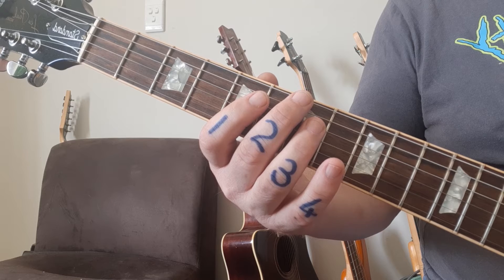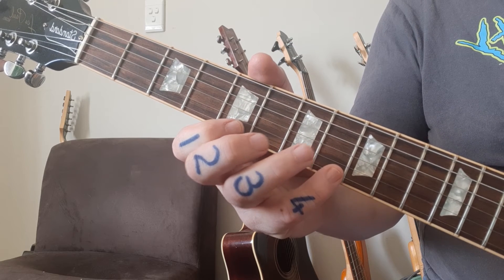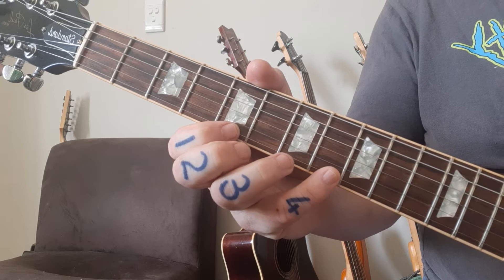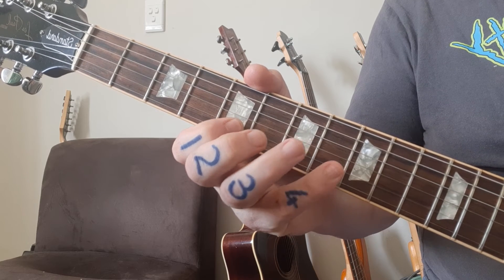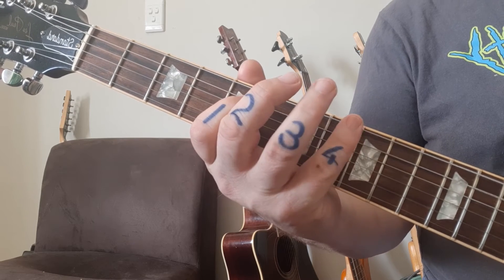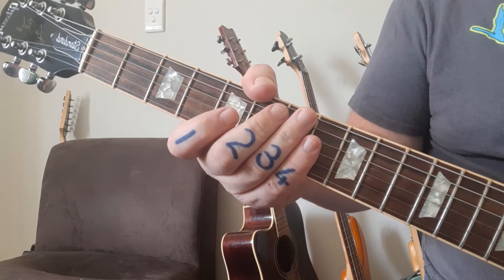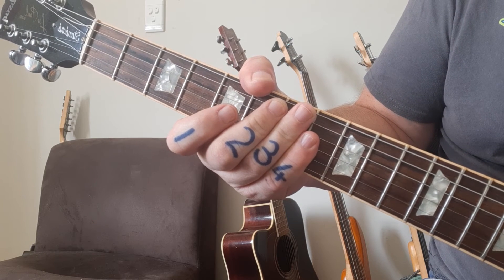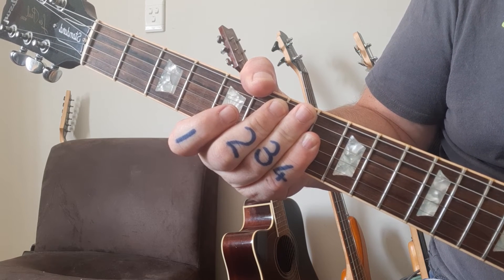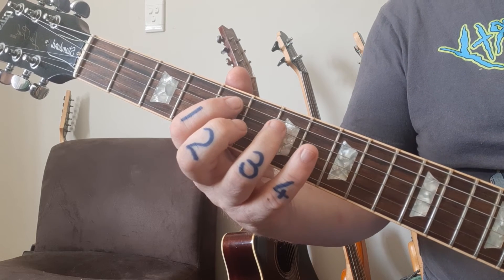Once you've got that, exercise 1ii says descending triplets of diagram 1, which is going to look and sound like this in slow motion. Now we're going to move across to exercise 2i, which is hammer-ons and pull-offs.